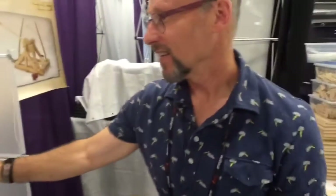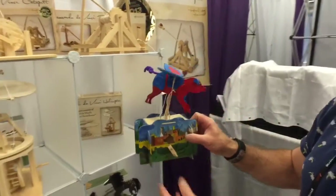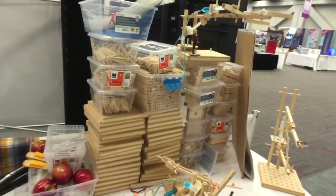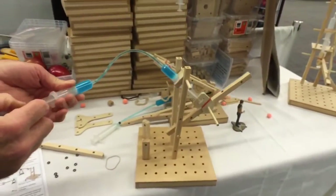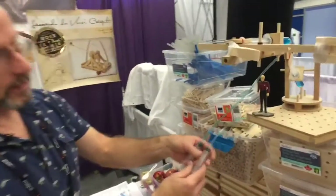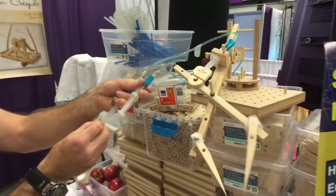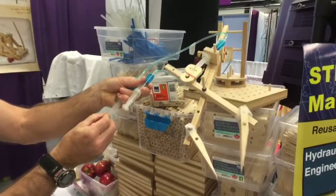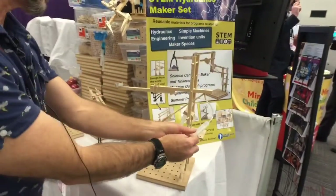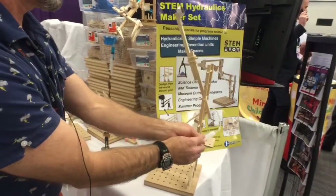We have a line of automata — spider pig, horses, dragons, and so on. And we have a maker set for museums. This is like the full medieval erector set — a low-tech one that makes individual kits. The kids can design and build their own things, right from simple levers up to more complex robotic arms, and of course make their own hurling devices.